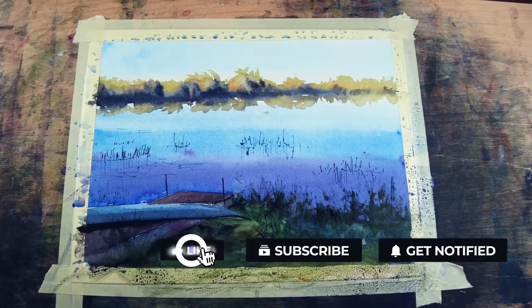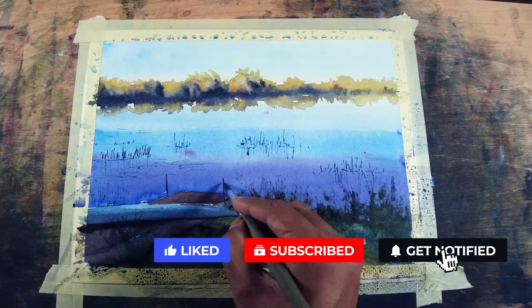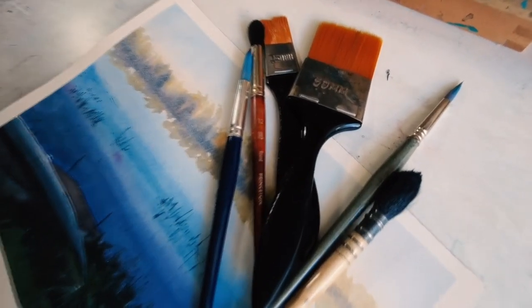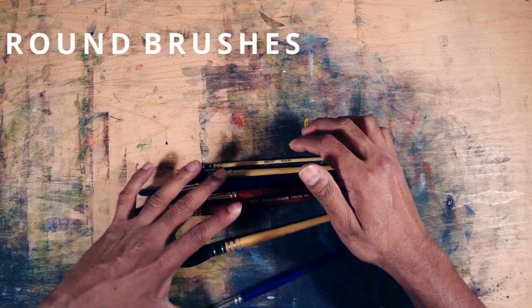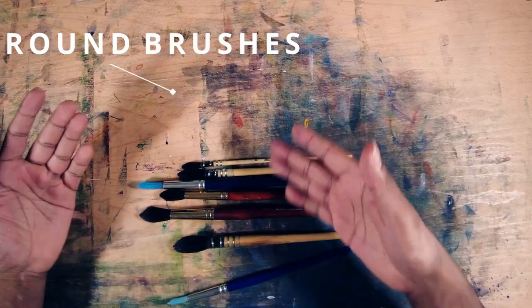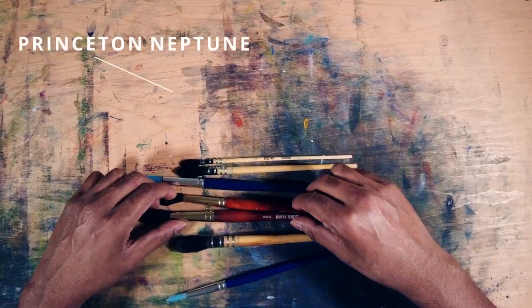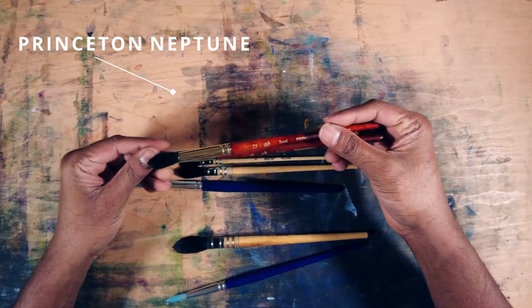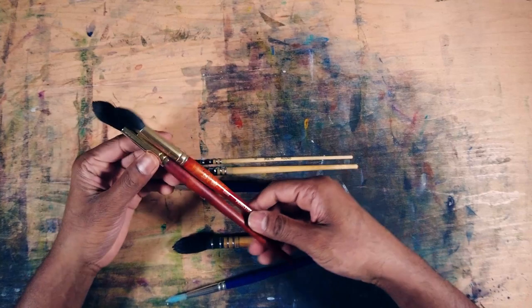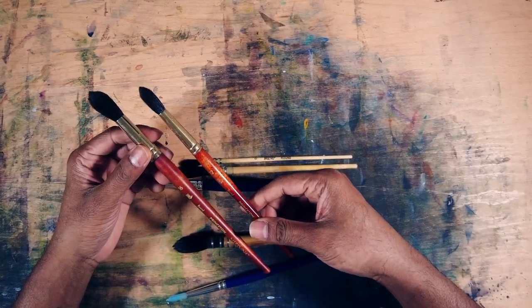Hit that subscribe button so you can get weekly updates on our channel. Thank you so much for your support and let's get started. Now let's jump onto the round brushes. I have different kinds of round brushes here. I start with these two brushes — they're called Princeton Neptune 216. These brushes are really useful for painting gradients as well as for water reflections.